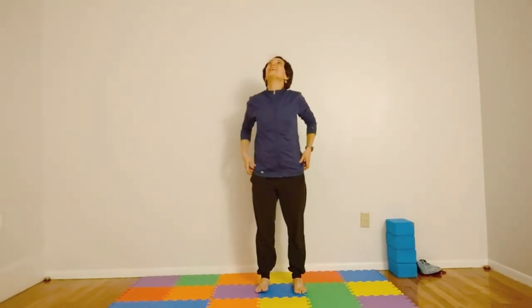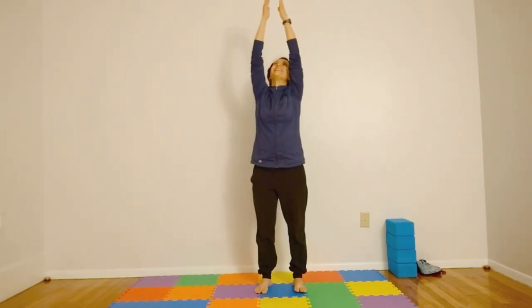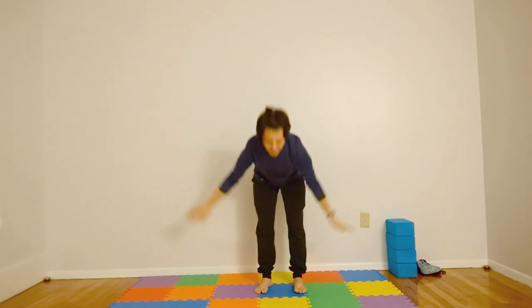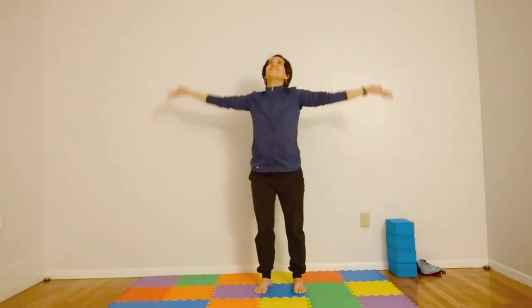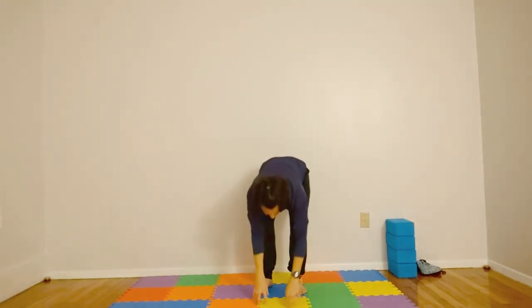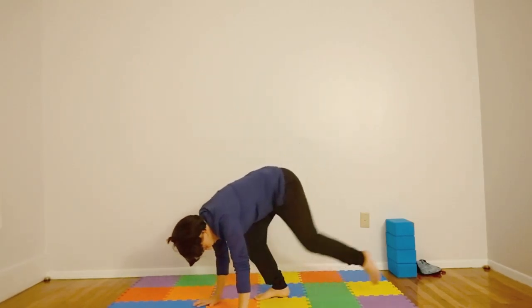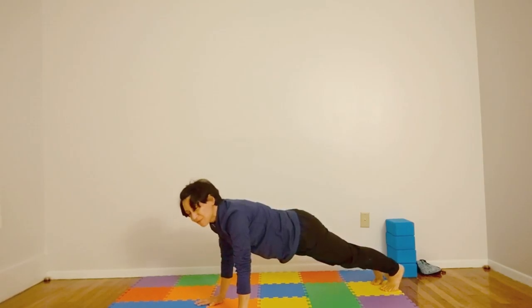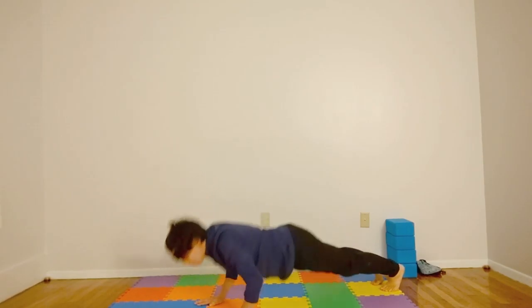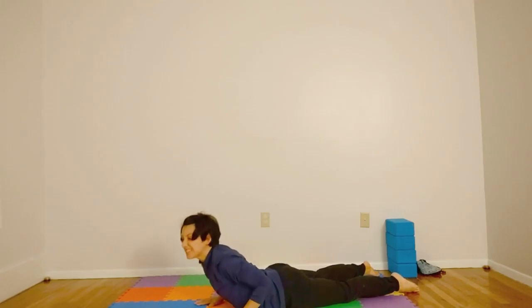Let's take a big breath in, reaching for the sky. And exhale — maybe playing with the snow. Breathing in, reaching for the sky. Playing with the snow. Now hands come down to the ground and we're going to jump back or step back into plank pose. We're going to go fluff and plop right into the snow. Now snake pose, bringing my chest off the ground. One cold snake.